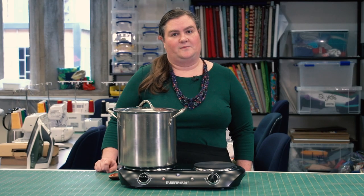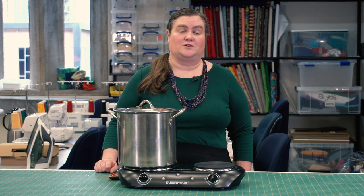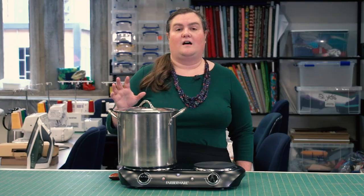Once you've simmered for an hour or two, you're ready to let your item soak overnight. Take the pot off the heat. If it's reached the color you'd like, remove any skins and stones, then periodically stir to make sure you don't get any uneven sections in your dyed fabric.